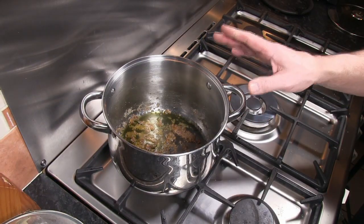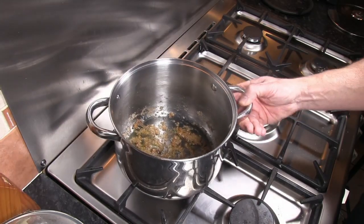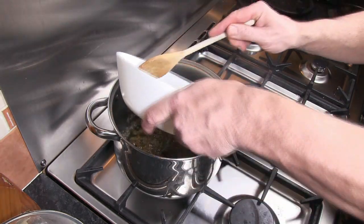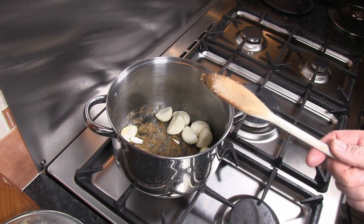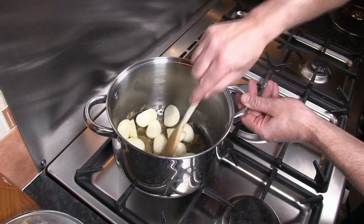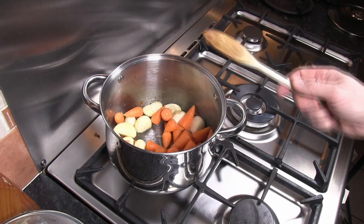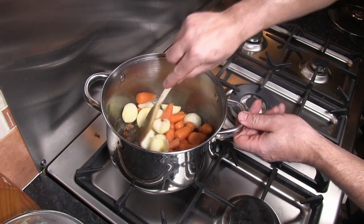Once we've taken the beef from the pan, we've got all these lovely bits in the bottom — don't worry about that, we're going to deglaze the pan to get all that flavour into the bourguignon. I've added another three tablespoons of olive oil to the bottom, then we just add the onions and fry them very gently for a couple of minutes. After a couple of minutes, just add in the carrots and cook those through for a couple of minutes as well.